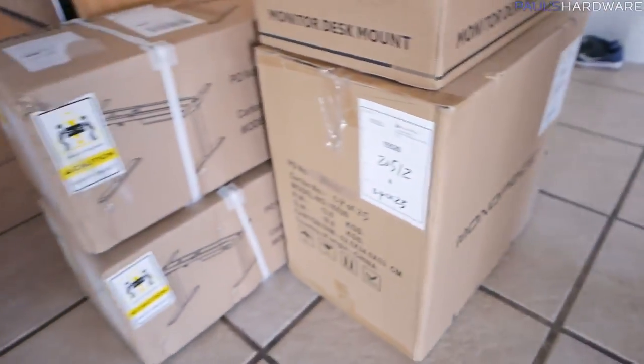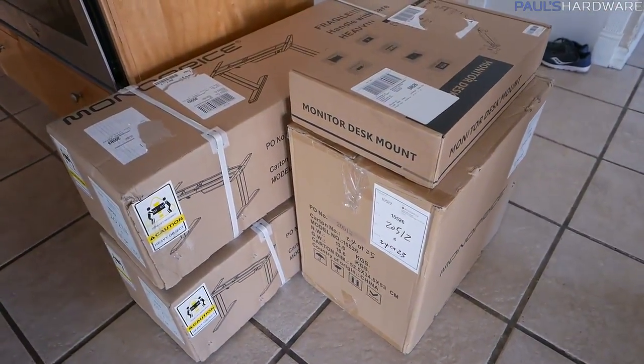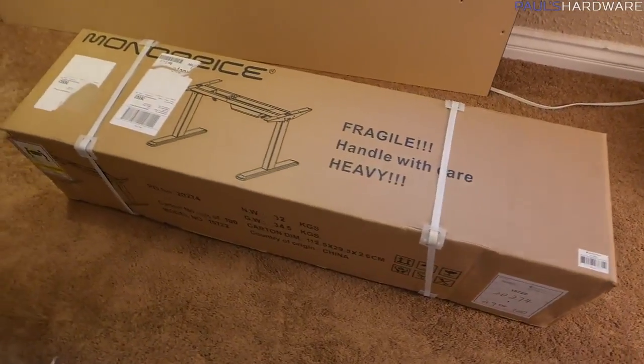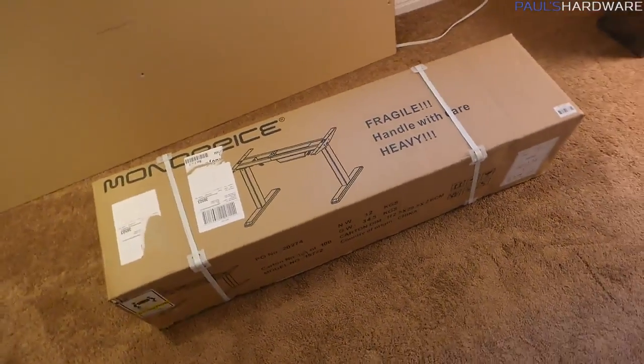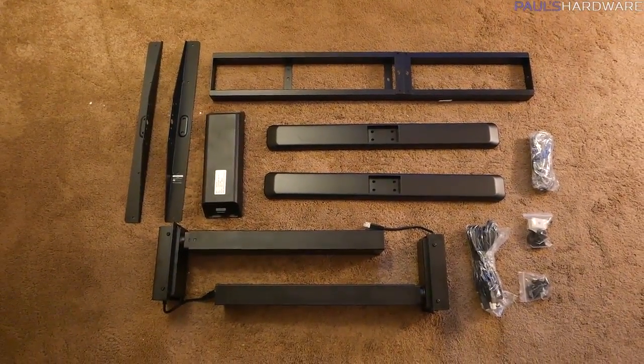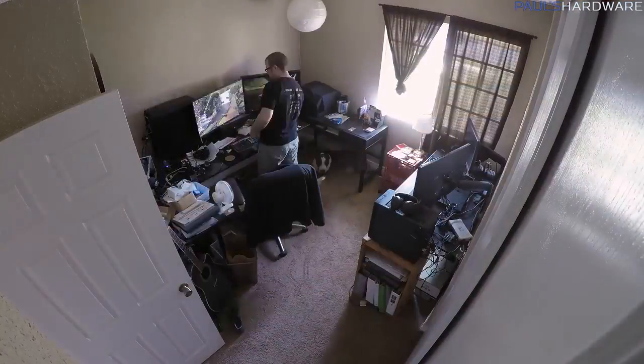We also wanted to install and integrate sit-stand desks — vertical desks that are motorized and can move up and down. Quick disclosure: my wife actually works at Monoprice, so we did buy these sit-stand desk frames as well as the monitor arm mounts, and we got them at cost, so I wanted to let you guys know about that.